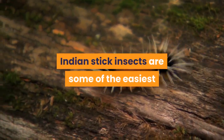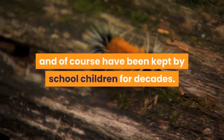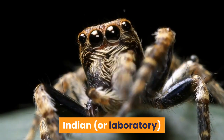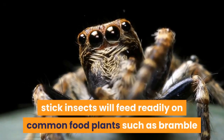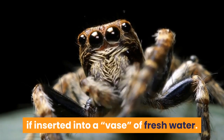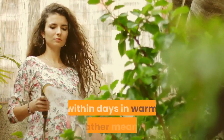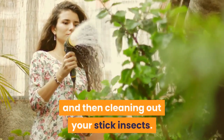Indian stick insects are some of the easiest of all pet invertebrates to keep in captivity and have been kept by school children for decades. Indian, or laboratory, stick insects will feed readily on common food plants such as bramble or privet, which can be kept alive for around a week if inserted into a vase of fresh water. If the ends of the plants aren't placed into water in this way they can die within days in warm weather, meaning far more work in finding more foliage and cleaning out your stick insects.